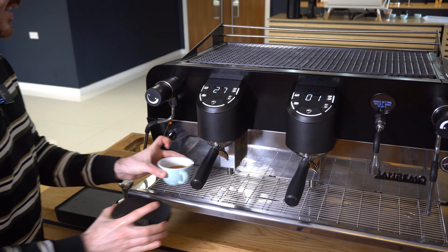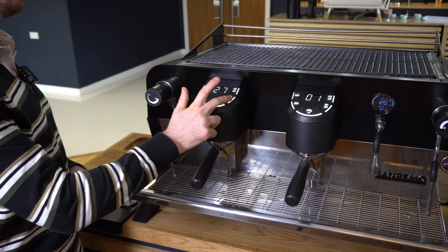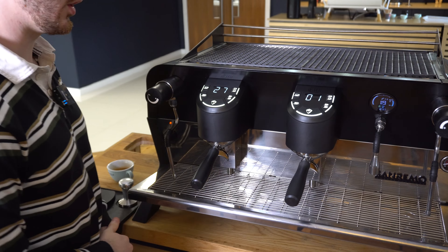Then I'll wait roughly 30 seconds and it'll exit the menu. Then I'll be ready to go with that double shot button giving me 40 grams of espresso, and that will have copied over onto the second and potentially third group head as well.